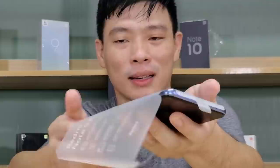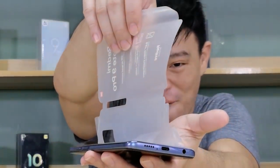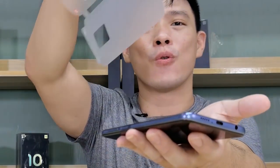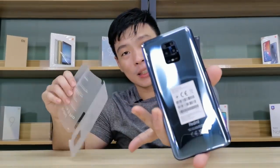We're down to the back. It's so shiny. Looks nice.